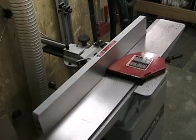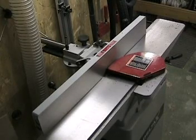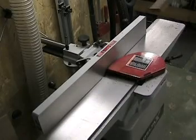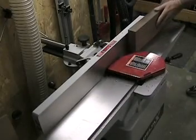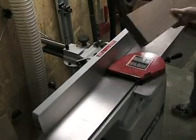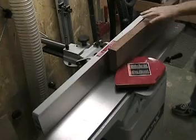Before I start, I have to true off my wood. I'll set up my joiner and get ready to true it off.